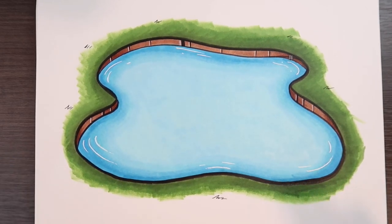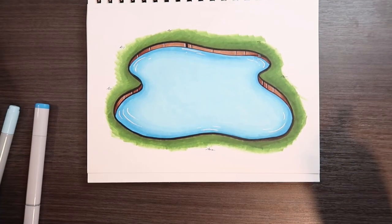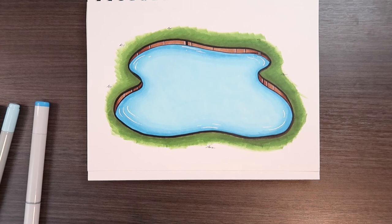And there you go. That's how you illustrate lakes, puddles, rivers, oceans — any kind of body of water or any liquid. If you liked this video, give it a like and a comment. Subscribe if you haven't, and tap the notification bell so you never miss an upload. I'll see you in my next video.